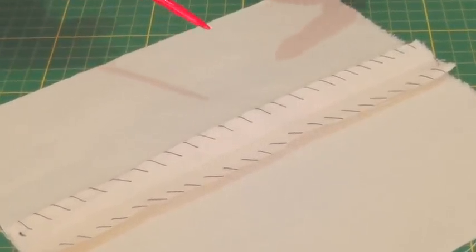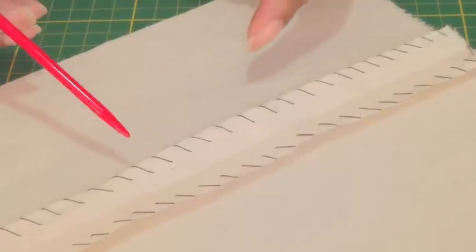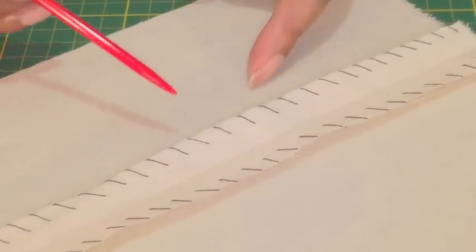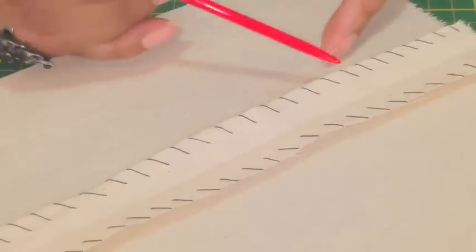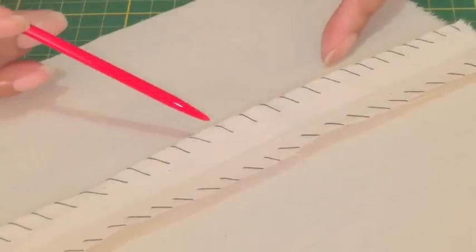Here I've got an example of an overcasting stitch. It is found primarily on seams and areas of garments where there is fraying and you want to eliminate fraying — this is a technique to use. As you can see it is a diagonal threading on the raw edge.